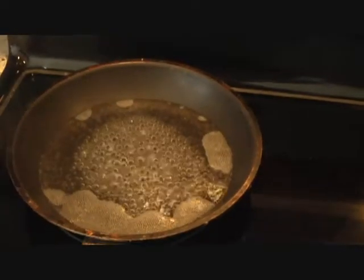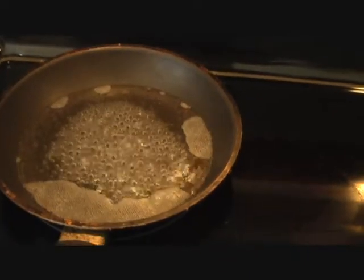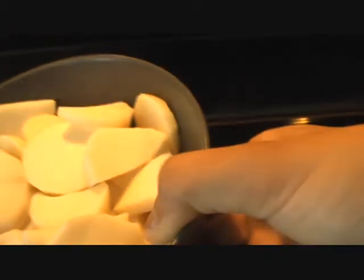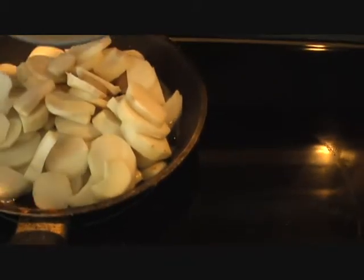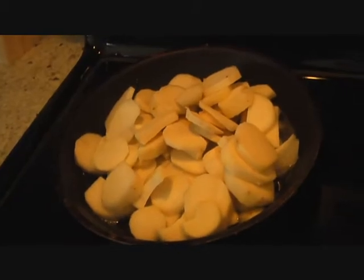I have about half a cup of boiling water in which I'm going to go ahead and add my cup of taro root. We can just cover it and give it a few minutes so that our taro root is nice and tender.